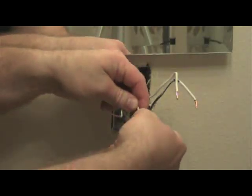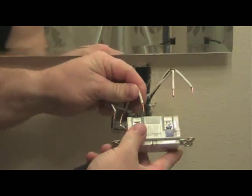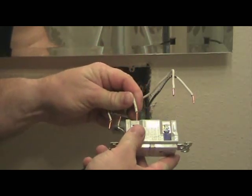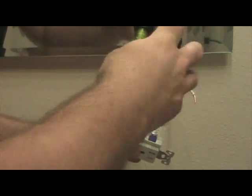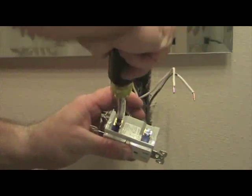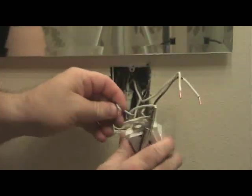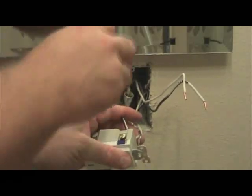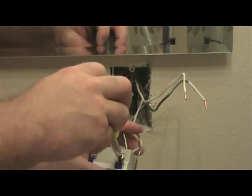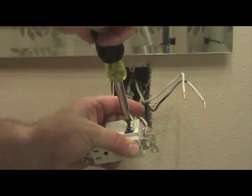The next step is to get the white and black wires of the line. If you need to, bend these copper wires straight again so that they'll insert straight into the holes on the GFCI. Take your white wire and insert it under the silver terminal on the line side of the GFCI. Then take the black wire and insert it under the gold terminal on the line side of the GFCI. Tighten it down and make sure the connections are snug.